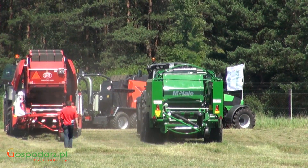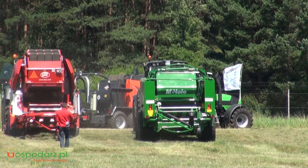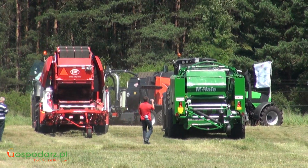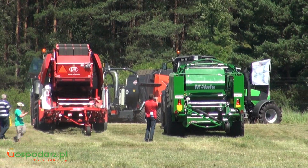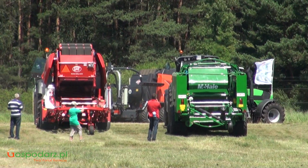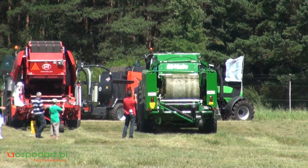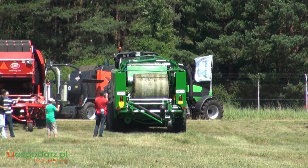Podaję do rotora ładującego poprzez 23 noże materiał do komory o stałej średnicy 1,25 m, szerokości 1,23 m. Pocięty materiał na teoretyczne odcinki o długości 50 mm.